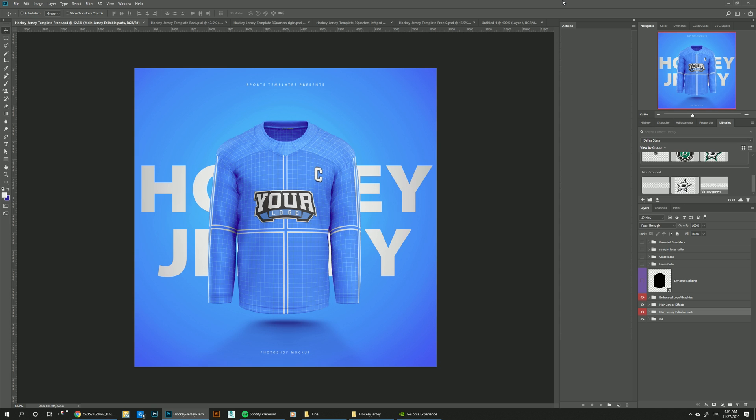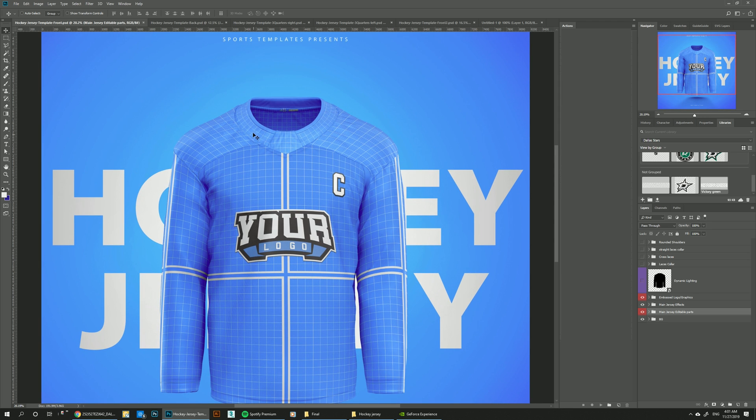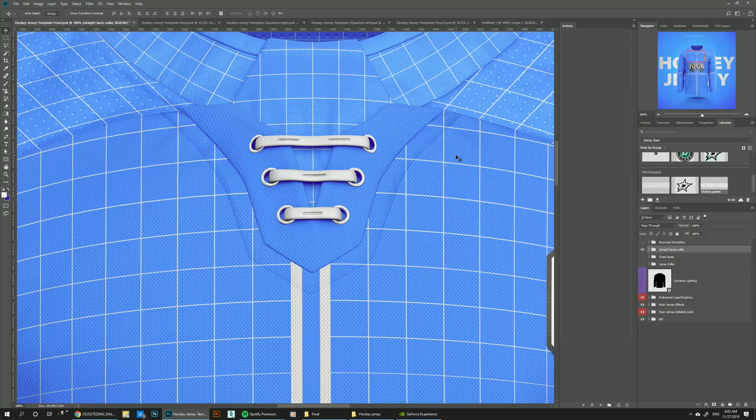This template comes fully featured with every possible customization of the jersey, including the collars and the rounded shoulders. So it comes with the main collar design, and then you can turn on the laces collar, the laces crossed collar, and the straight laces collar.